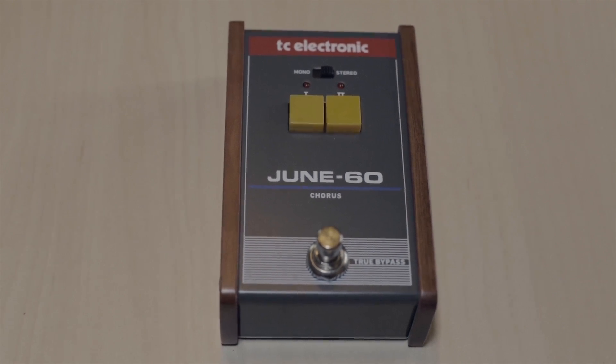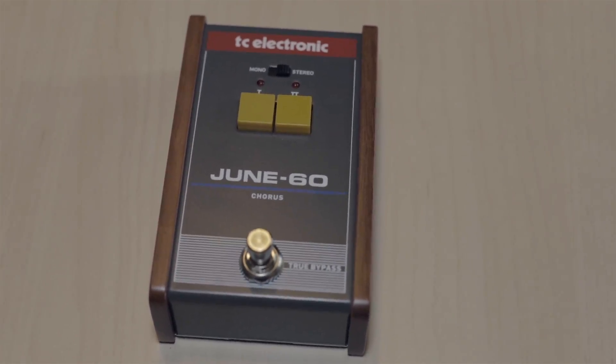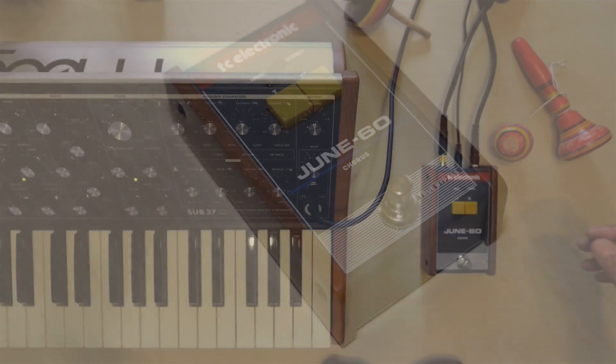That's pretty much it — pretty cool pedal. Let me know what you guys think about the sound that this amazing pedal makes. The other cool thing is that it's less than $100, like $60 or something, or maybe even less. Alright guys, thank you, bye.